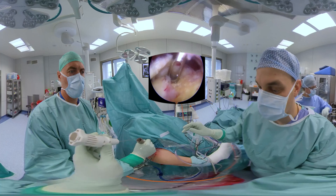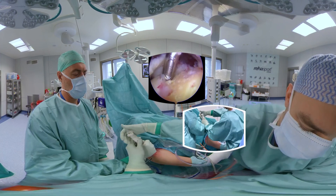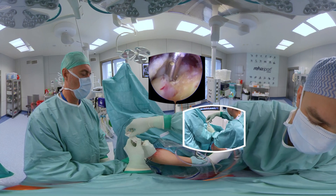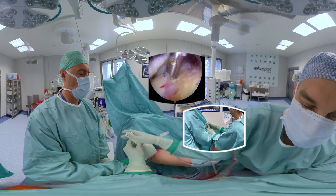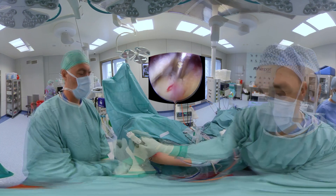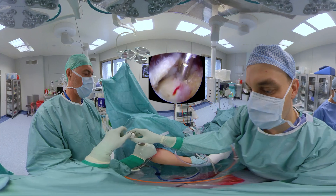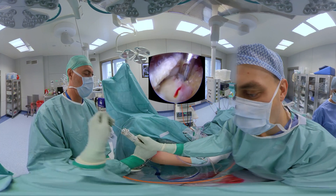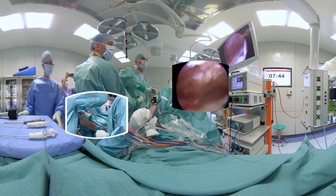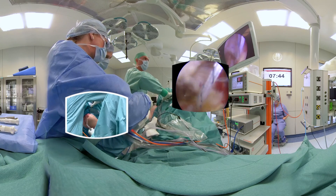After choosing the right portal with the needle, the first anchor is introduced. For the medial row, we are using an all-suture double-loaded knotless Cufix anchor, starting with the anteromedial position. All sutures are passed sequentially through the anterior part of the tendon.